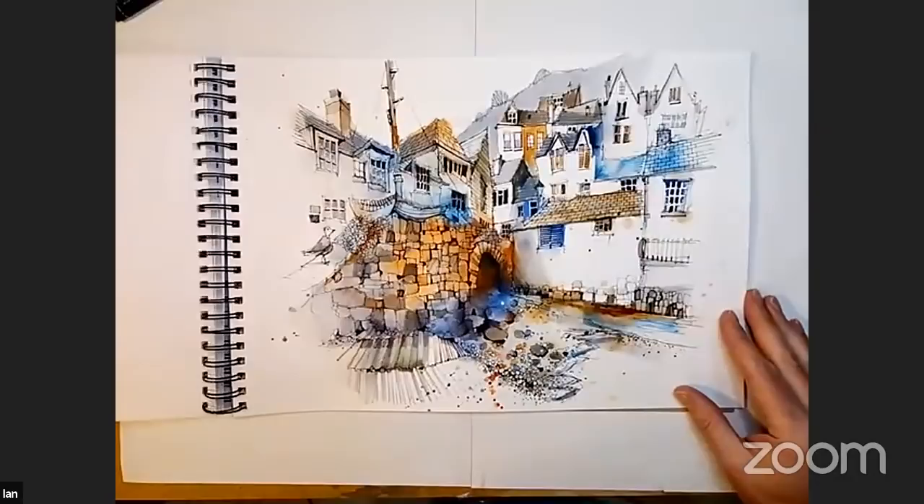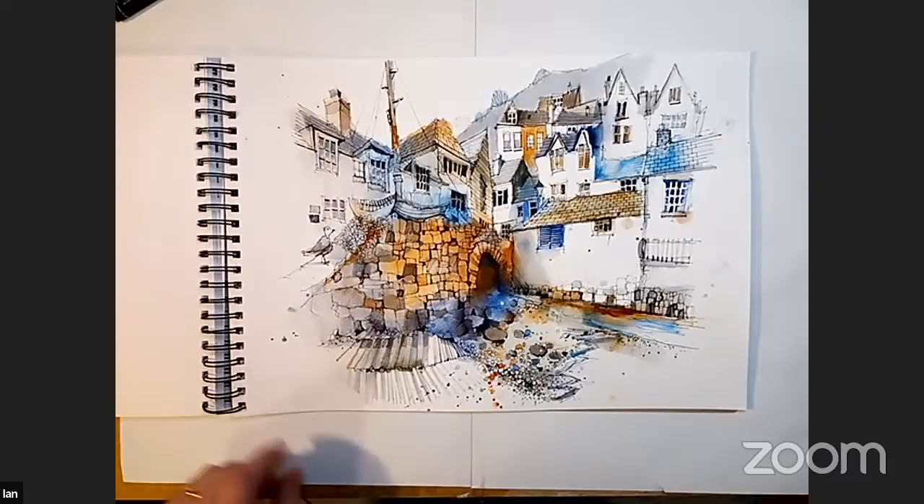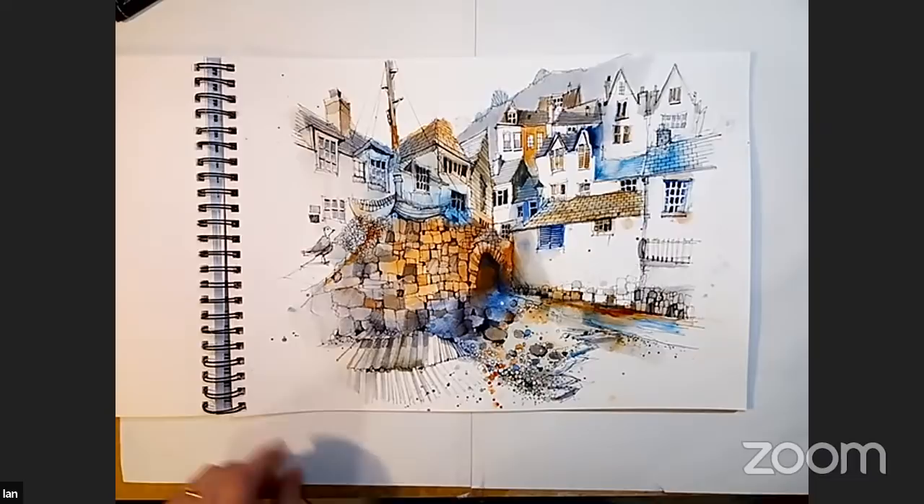And then this is Polperro — this is the last one, with a little seagull in. That is my Cornwall sketchbook.